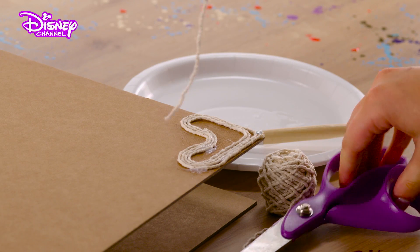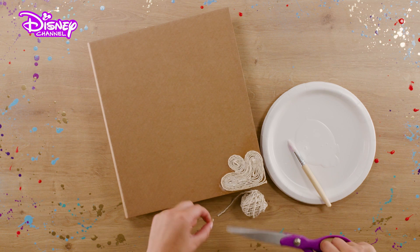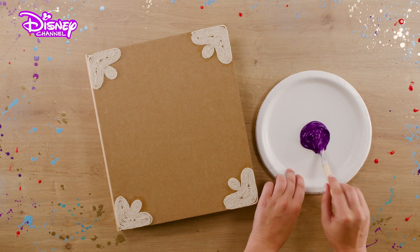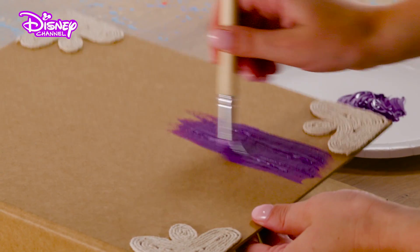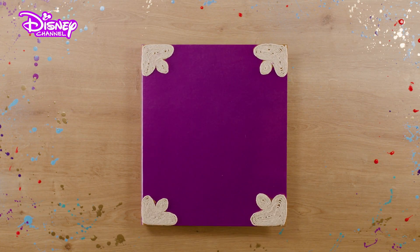Repeat with further pieces of string, feeding them round and round until your shape is filled in. Repeat for all four corners, like so. Let's add some color — take some purplicious paint and thickly cover the whole outside of the ring binder. Let this dry and get ready to customize your spellbook.